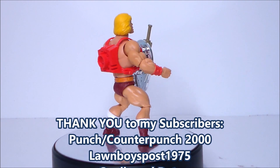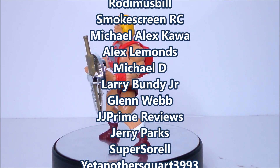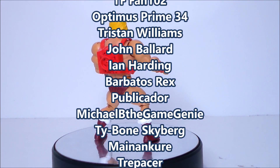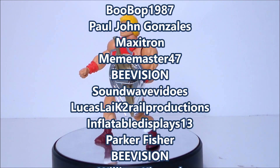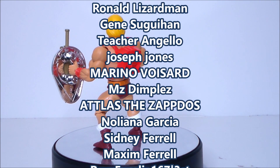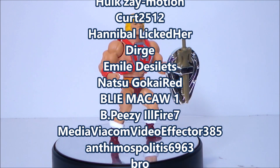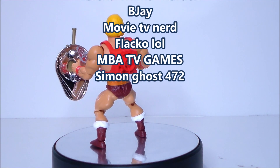Hey guys, I want to give a shout out to my top subscribers and to my newest subscribers — thank you all so much for helping grow the channel. Remember, for every 1,000 subscribers, I'll give you fans a chance to win a free action figure. If you don't see your name and want to be included, like this video, add a comment down below telling me to add you, and of course subscribe. Thanks again and look for more videos in the future.